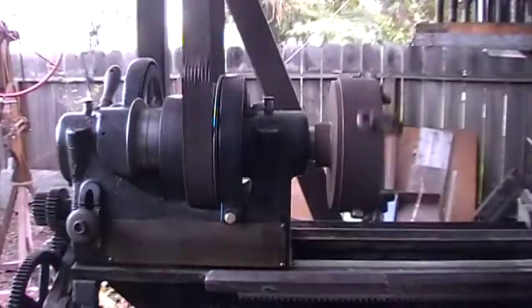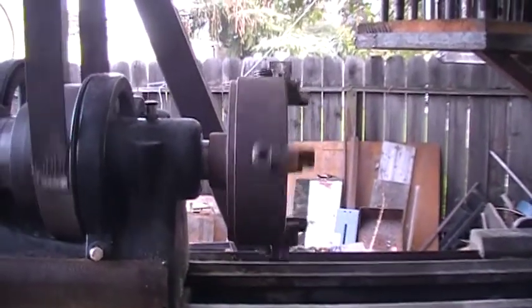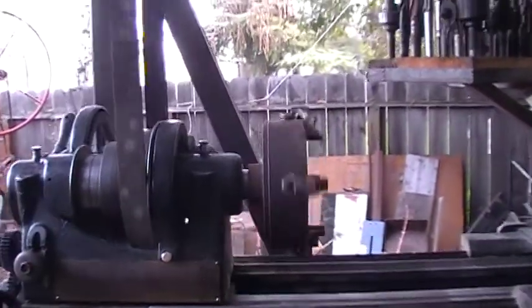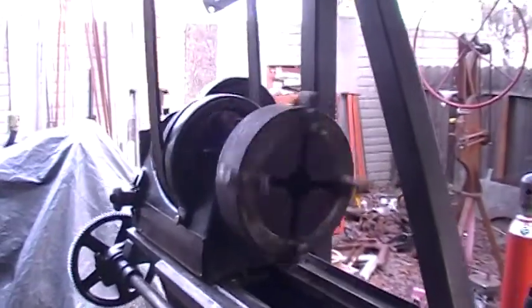Look at this old 4-jaw chuck. There's nothing precise about that. That's the chuck that came with the '95 Starlake, and I noticed the threads — I can't tell if they were cross-threaded or...